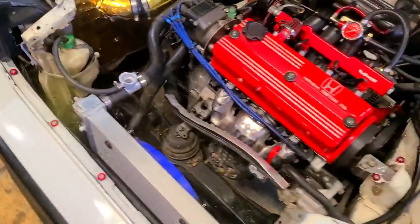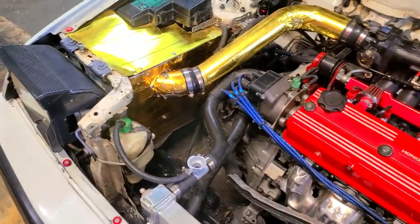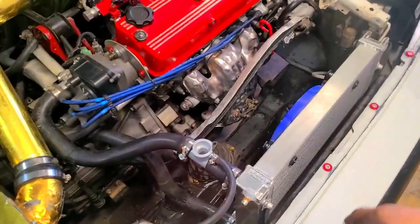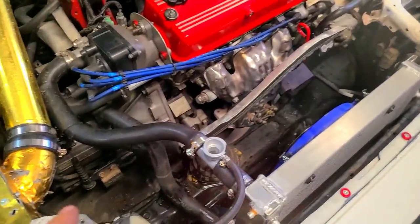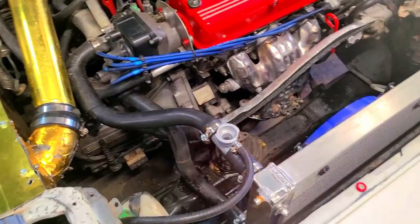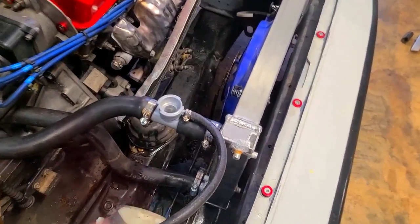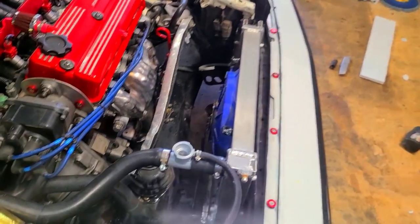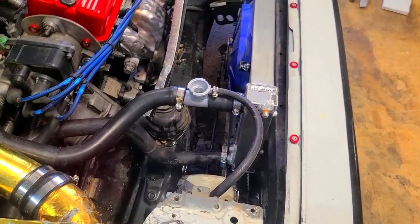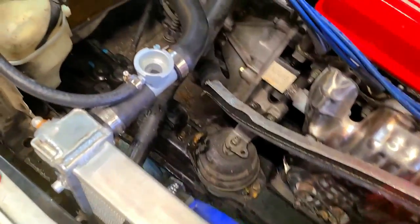I didn't film the cutting of the hoses, but it's pretty self-explanatory. Here's what the semi-final product looks like. I didn't get an actual aftermarket overflow or recovery tank, but this should do fine. The OEM diameter of the A20 radiator hoses are a bit small - you're going to have to put some muscle into getting them around the inlet and outlet of the radiator. I recommend spraying some WD-40 on the outlets and using a small screwdriver to pry around the edges of the hose, then twist and push to get it locked in.